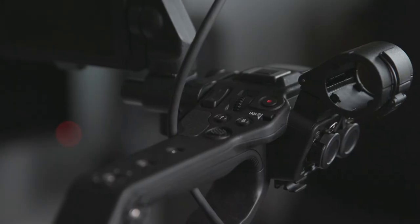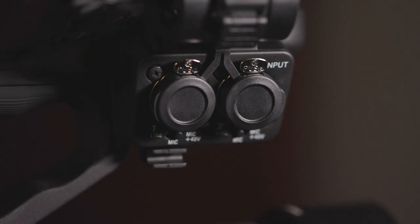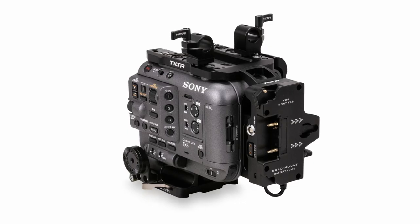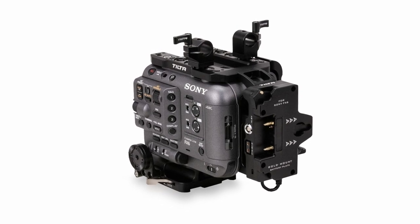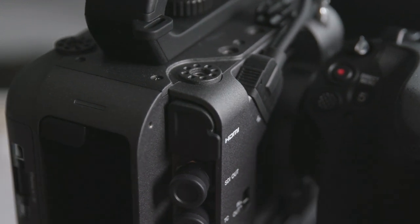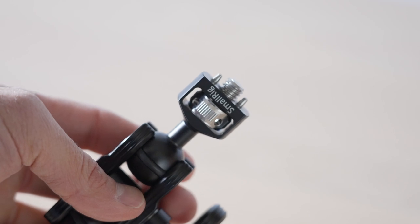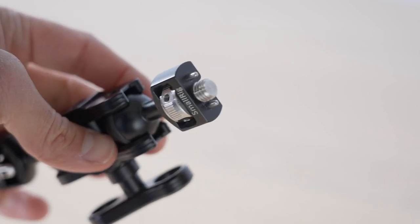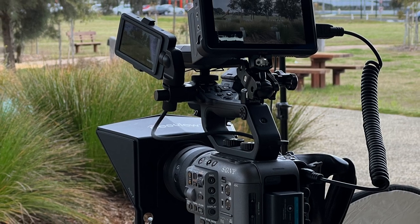Number one is the FX6 customization is a little limited in the sense that your top handle is also your audio inputs. If you want to put a metal top handle on it instead you'd lose access to those two XLR ports. So most camera cages work around this by supplying a piece of metal that goes around the handle with mounting points instead. The only thing is the FX6 actually already has many mounting points around the body and handle, so unless you need something like a 3/8 inch locking pin mount — which honestly I would love but it's a nice to have — you can get away with just the base FX6.